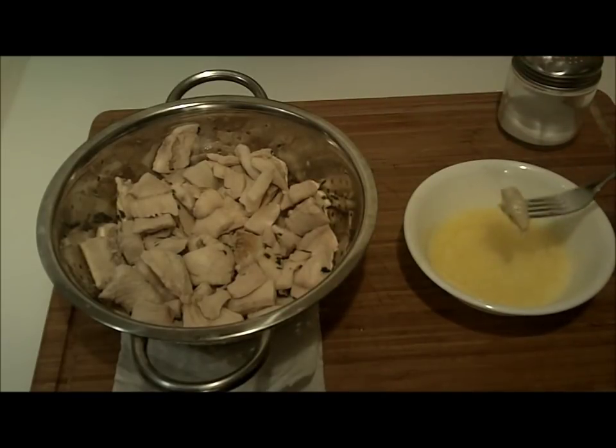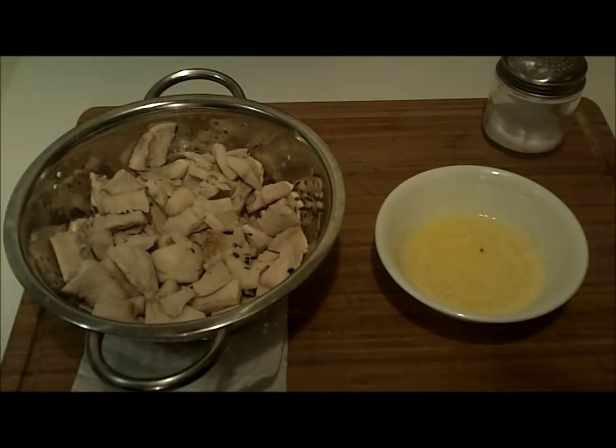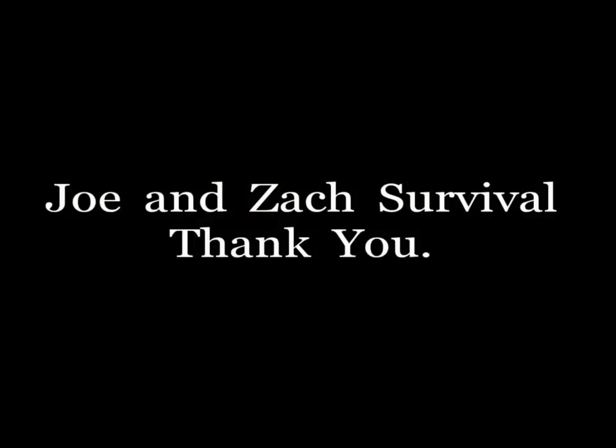I hope you guys try this. It was super simple. Thanks a lot for watching the Joe and Zach Survival Channel. Oh, and one more thing — it's called poor man's lobster. Does it taste like lobster? I don't have a clue. I never had lobster before. When I went to Louisiana, I think I had every single type of seafood but I did not have any lobster. Maybe I have to go to the east coast for that. But anyway, this is good. Thank you.